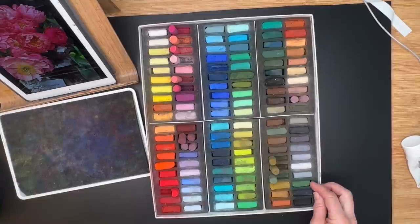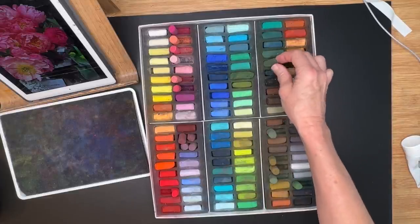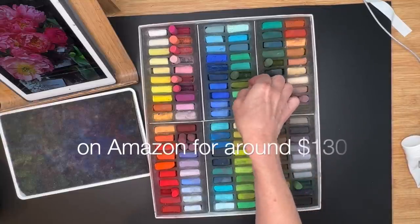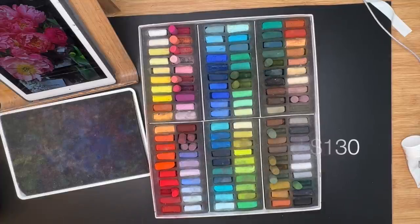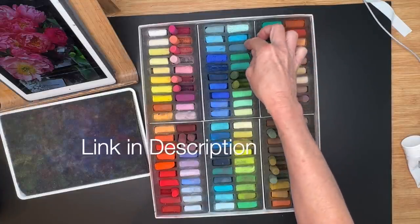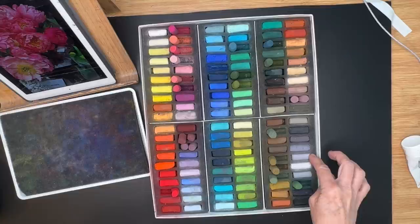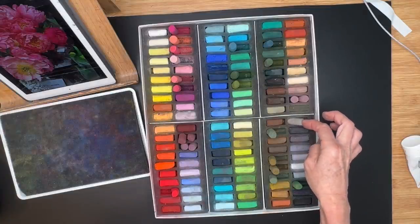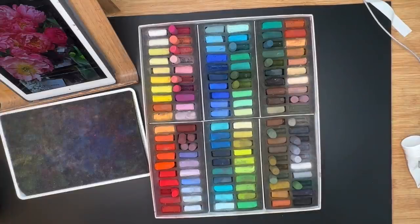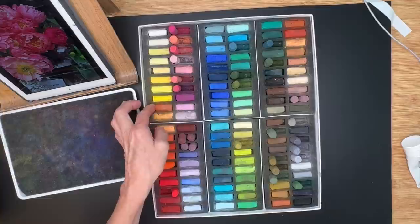I'll show you a few other pastels I use from another set. The great thing is it's so affordable — on Amazon typically around $130, sometimes around $120. That's about a dollar a pastel, even for a half stick — an amazing price for such a quality pastel. This set has vibrant colors, and I'll have a link in the description. So many people have bought this set after I recommended it because it really is outstanding for the quality, colors, and price.